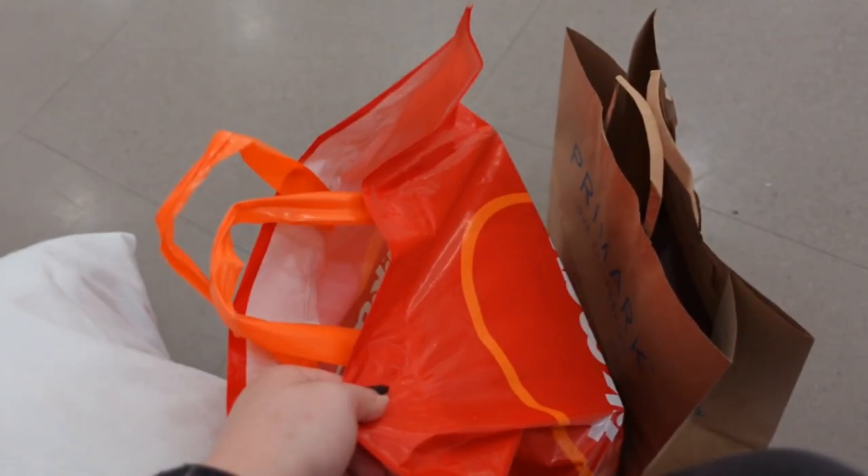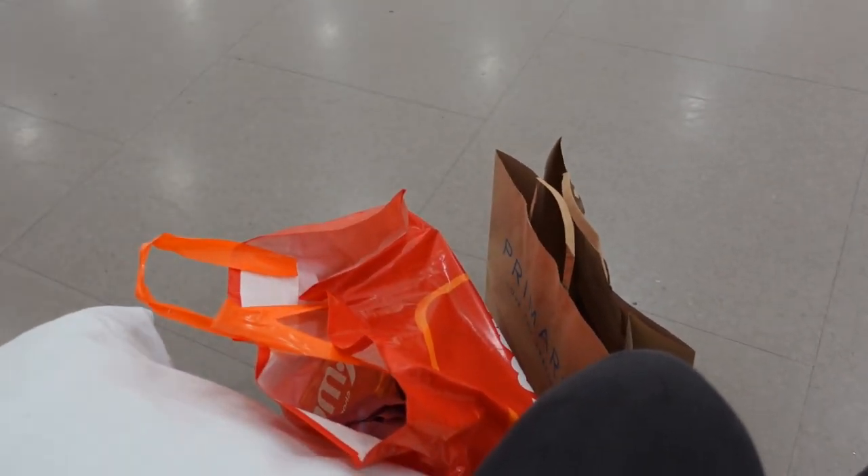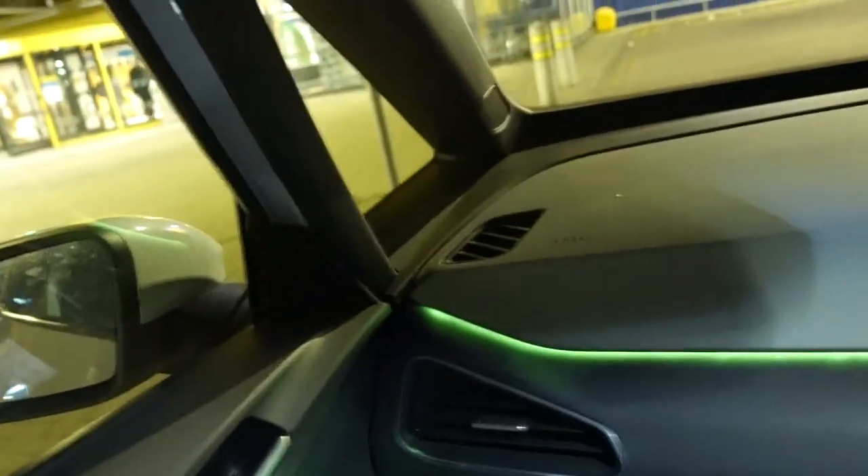We're going to go ahead to IKEA now. We've just pulled up at IKEA — Jack's plugging the car in because IKEA actually has chargers. We are right next to the entrance, which is just brilliant — right next to it. So absolutely buzzing.